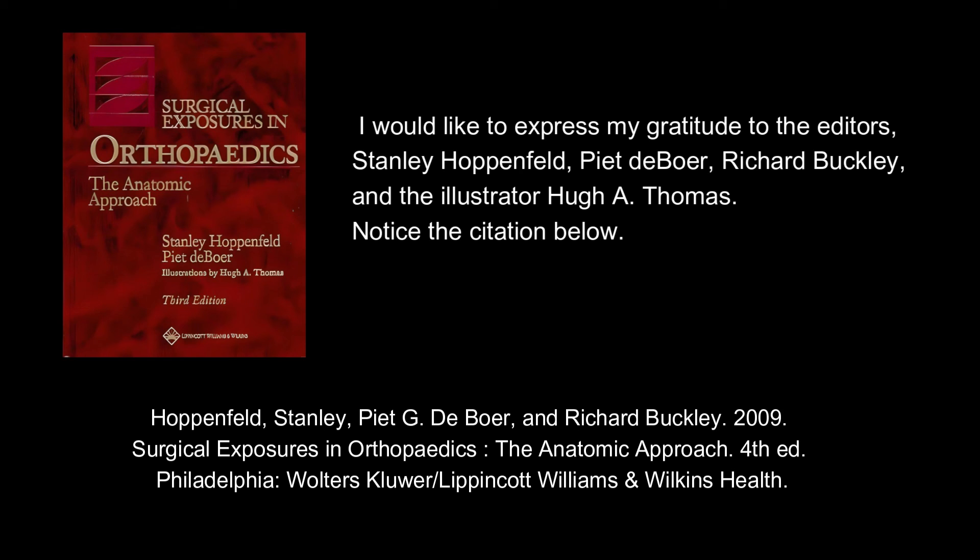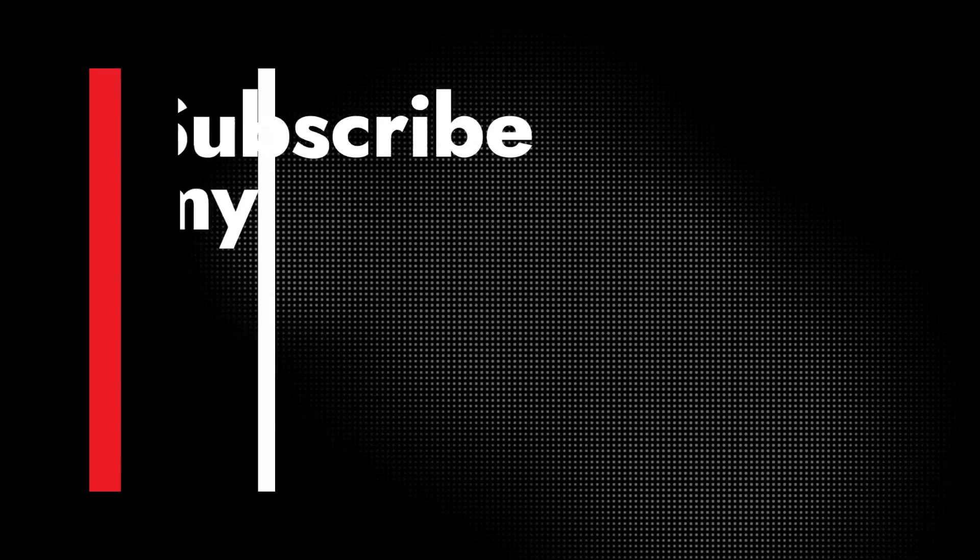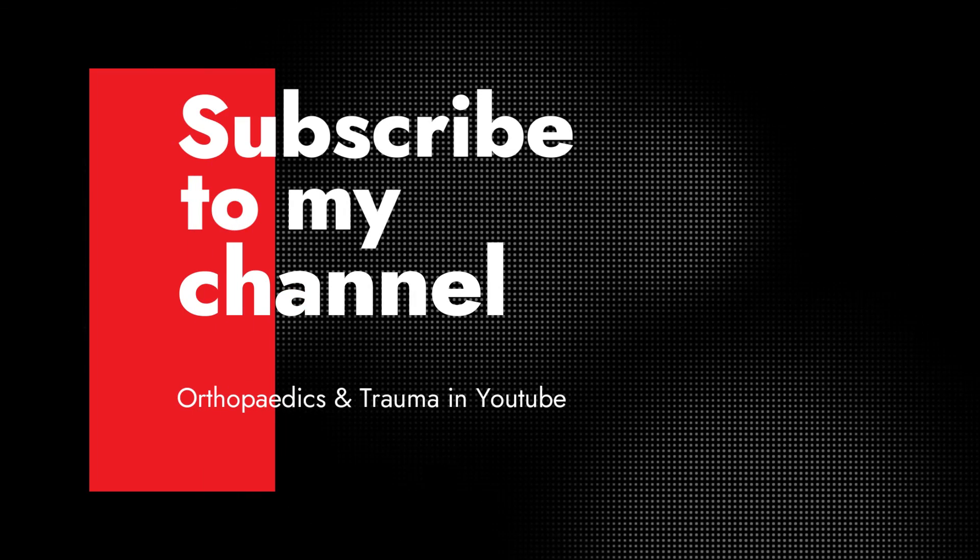I would like to express my gratitude to the editors Stanley Hoppenfeld, Piet de Boer, Richard Buckley, and the illustrator Hugh A. Thomas. Notice the citation below. Thank you very much.